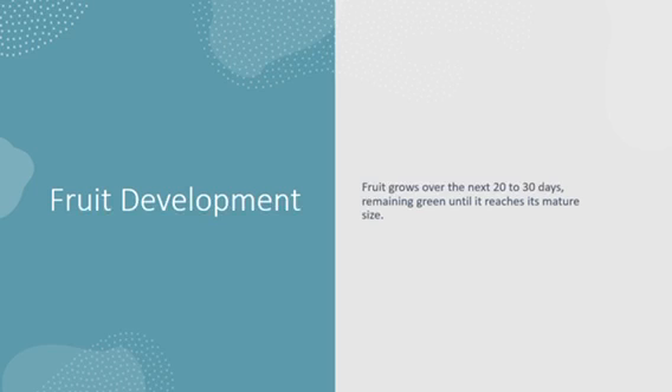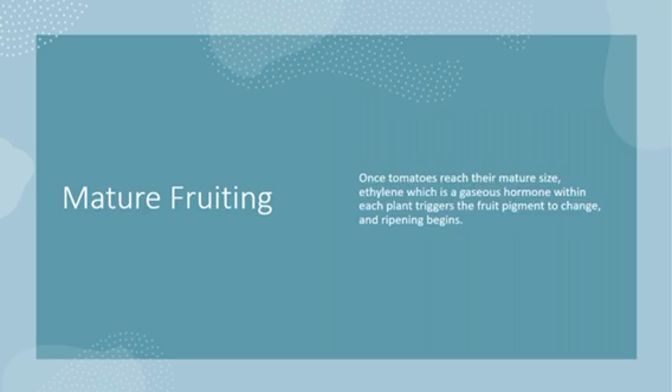Next, over the next 20 to 30 days — yes, you must be patient — the fruit grows and grows until it reaches a mature size. Once the tomatoes reach this mature size, they give off a hormone which triggers the fruit pigment to change and for ripening to begin. Make sure that you ask your mom or dad if the tomato is ripe and ready to eat.